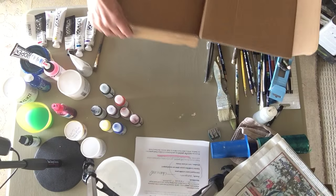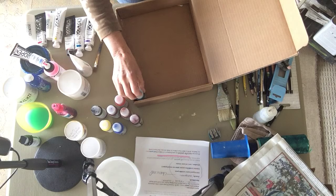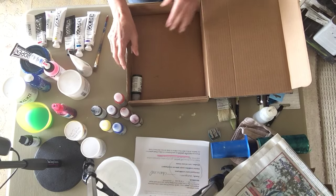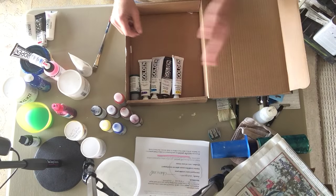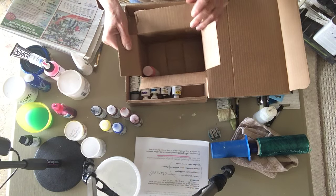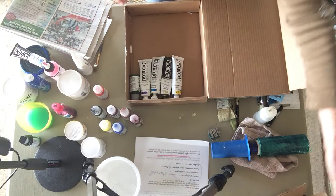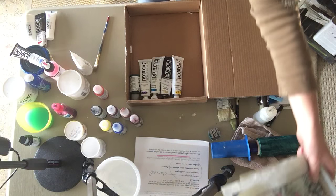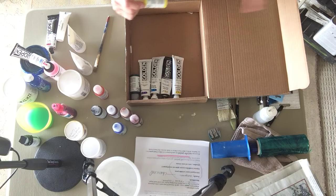I also found this nice sturdy shallow box. It'll be great because I can put tubes of paint in it as well. Here's a box deep enough for the bottles — I could line up easily a dozen different colors of paint in here. For traveling I don't take that many colors; I can mix my paint and I want to go with as simple an amount of materials as possible.